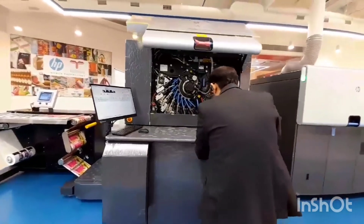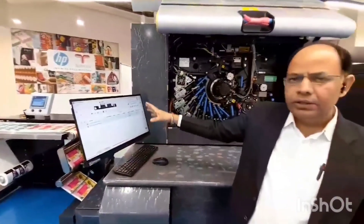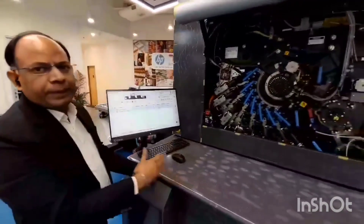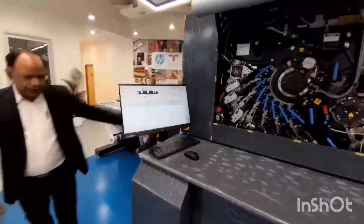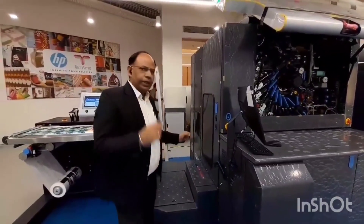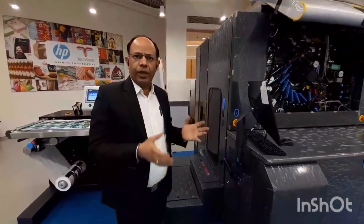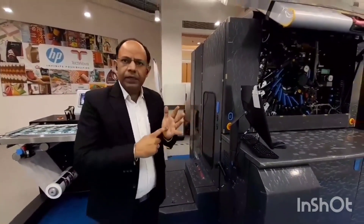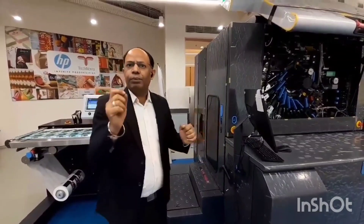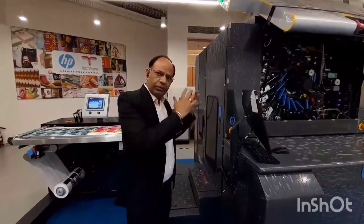Now I want to take you through this part of the press. This is the area from where you control the mechanism of the press — where you see how the machine is functioning, and where the operator manages the entire thing. This part of the press has a very special device or mechanism which is new in this machine. This is the Digital Spot Master.